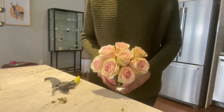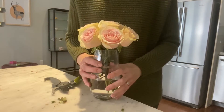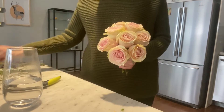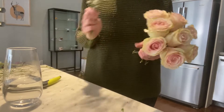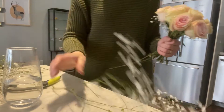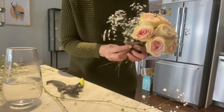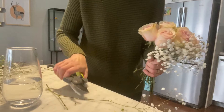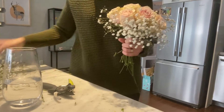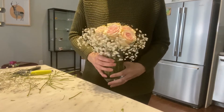And there you have a hand-tied bouquet of roses. If you'd like to add a little more, you could make a collar with foliage, greenery, or gypsophila. It's the same principle — cut the gypsophila down into little pieces and place it around the edge. And there you have a rose bouquet with gypsophila.